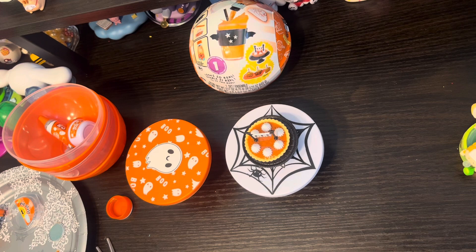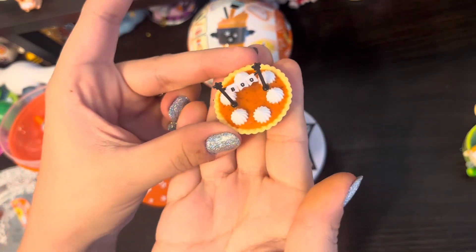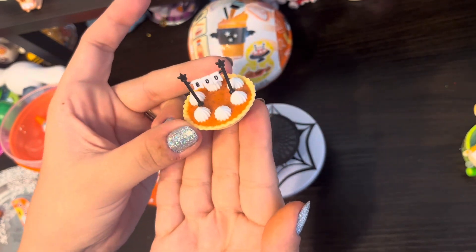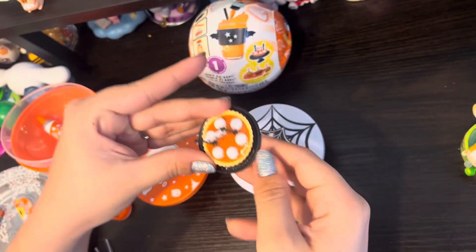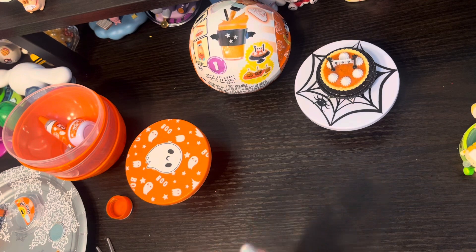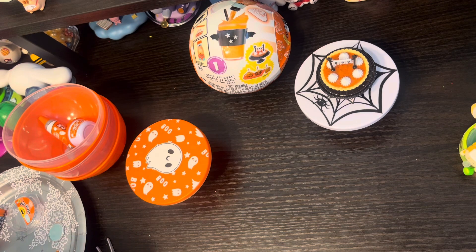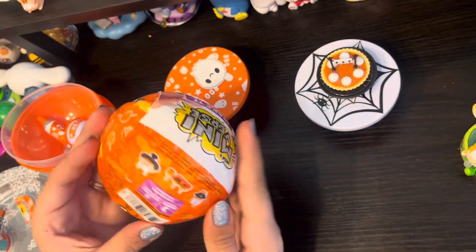Our pumpkin spice latte is hardening up in the oven now, and I think I was able to save the pie — I think it came out really cute. I got all six whipped creams on, I got the boo stand to come up, I was able to fill up basically all the way to the edge of the pie, and it looks really cute on this little black stand. I am extremely happy with how this one turned out. I'm pretty happy with this pumpkin spice latte as well — I almost wish I had gotten a little more resin in it, but it is not the end of the world. So what do we have next while we are waiting on our pumpkin spice latte? We have our caramel apples — last one of the day!